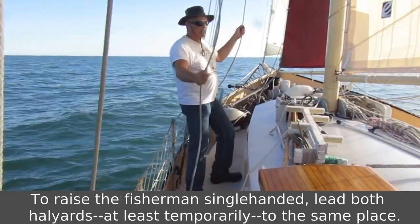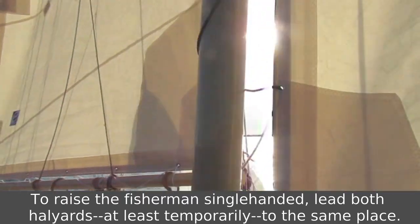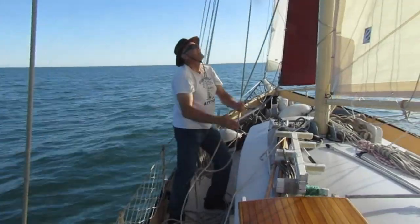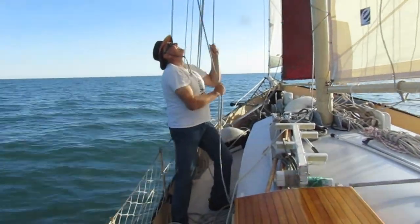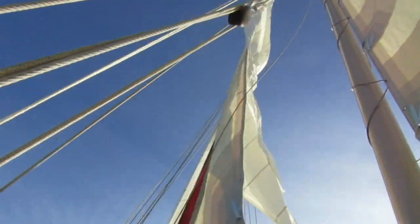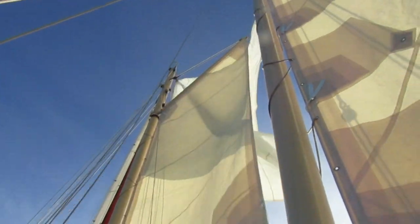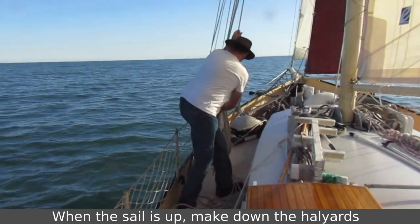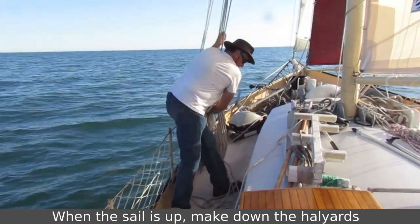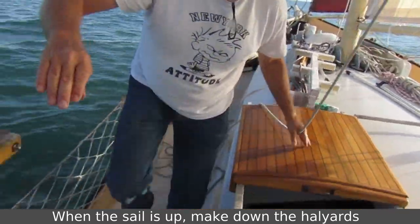I've got the peak halyard here and the throat halyard here. We're basically just going to raise the two of them. Pull it faster. Make down the throat, then we'll tighten and make down the peak.